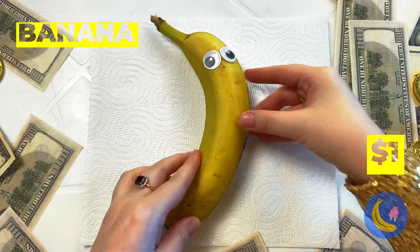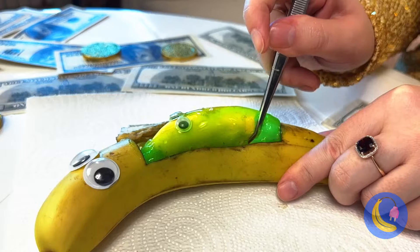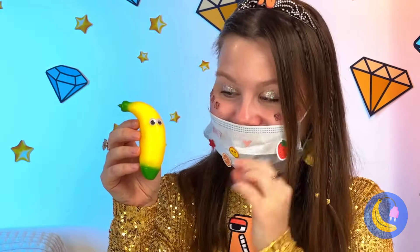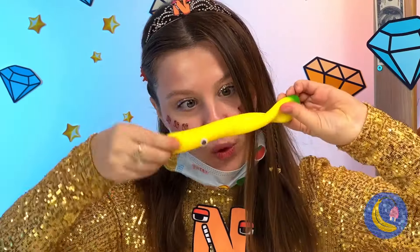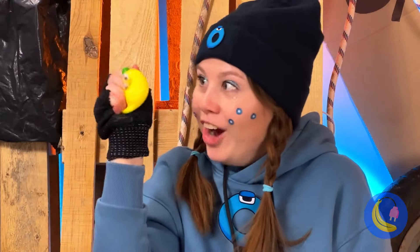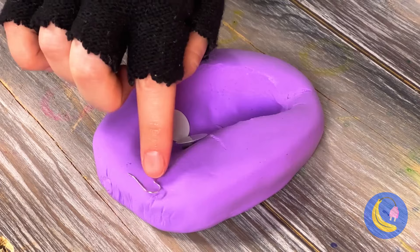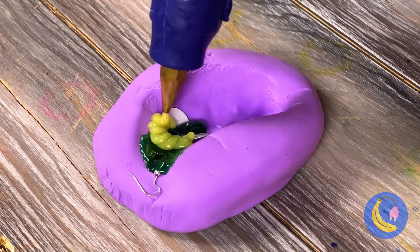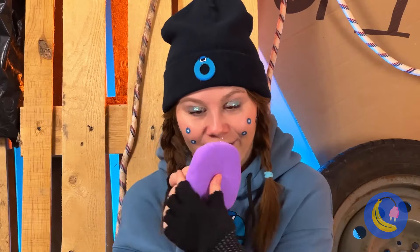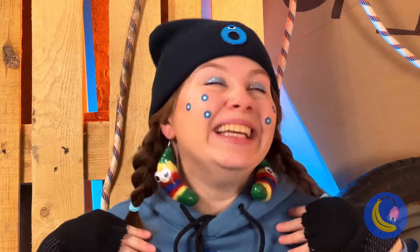Looks like a baby banana's on its way. You might feel a slight pinch. Happy birthday! Now that's what I call a bouncing baby banana. Let's make a banana mold, fill it with googly eyes and hot glue. Let it dry, and pretty soon we've got twins. Make that triplets — probably fraternal.